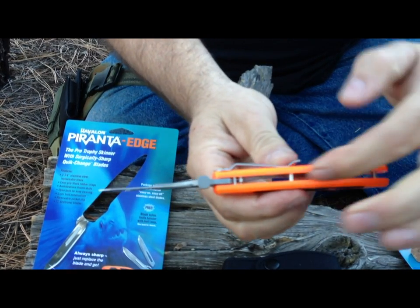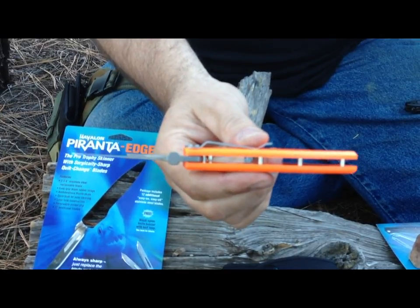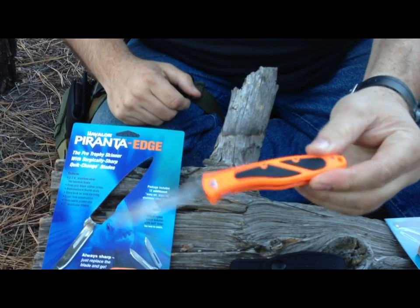A really cool design is that it's got this big gap here all the way through so that you can clean it out very easily. This thing is made for skinning and game, working with game, doing that kind of stuff.